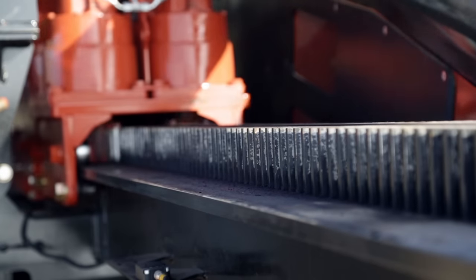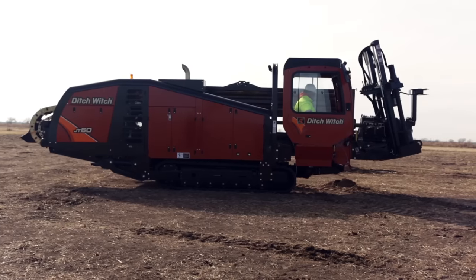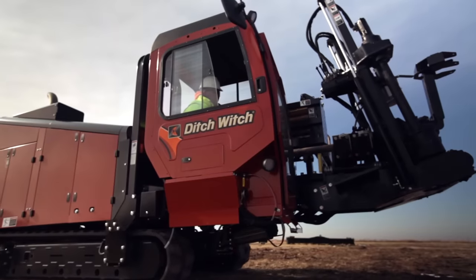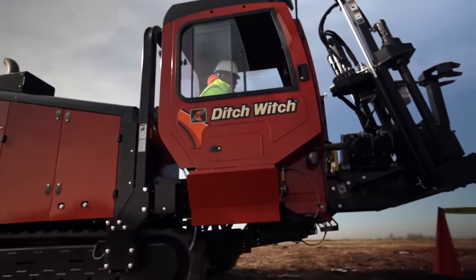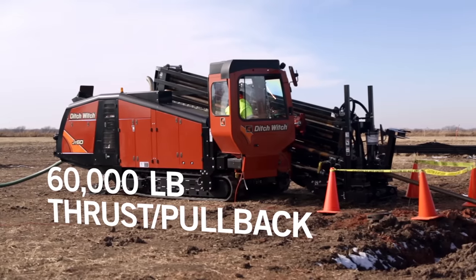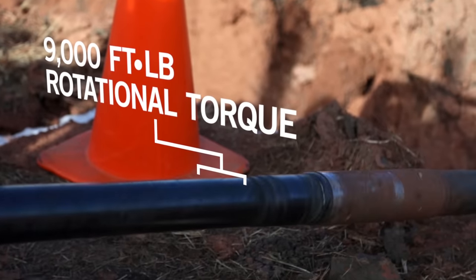Greater productivity and greater uptime than ever before. We streamlined the JT60 and JT60 all-terrain to be more compact, more maneuverable, and easier to transport than the Vermeer D60x90, while offering the same thrust and pullback and greater rotational torque.